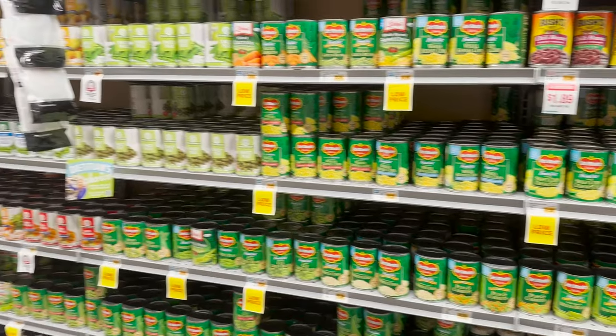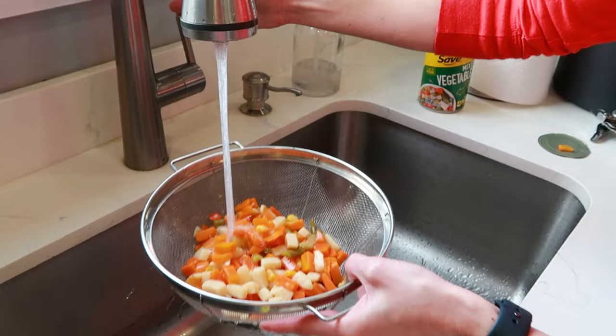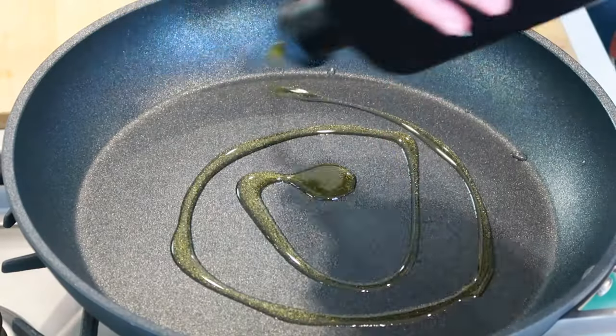My final side is this simple hack that works with any canned vegetable — it's literally going to transform them from plain to next-level good. First, drain out the liquid and rinse the canned vegetables. In a pan, heat up some olive oil.